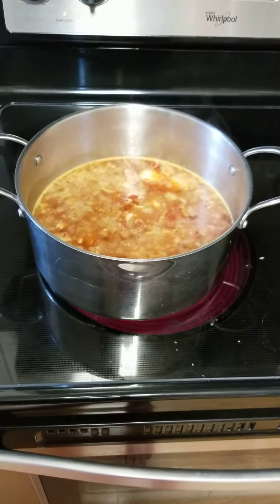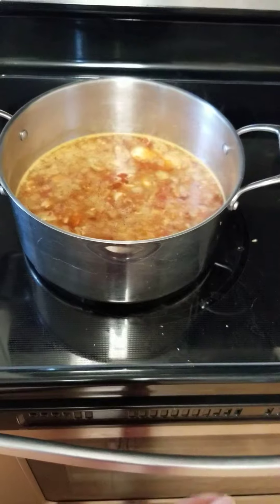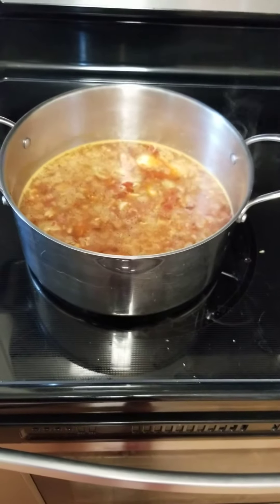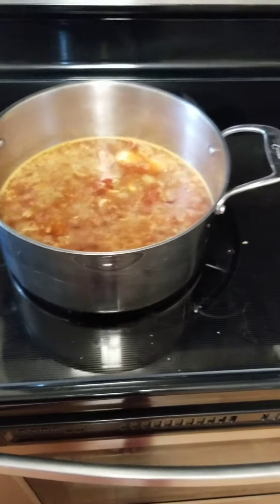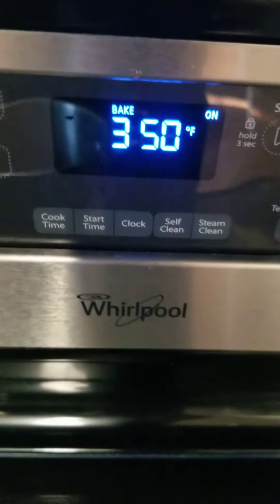Then I added cream cheese, rolled it up, topped it with cheese and more enchilada sauce, and threw it in the oven at 350 for about 20-30 minutes — and that should be done.